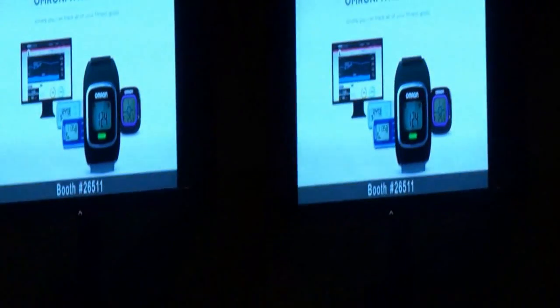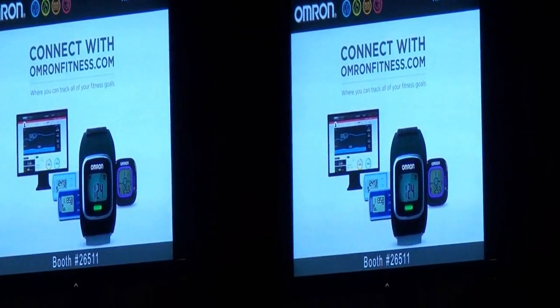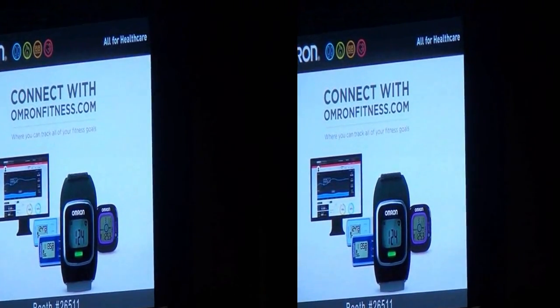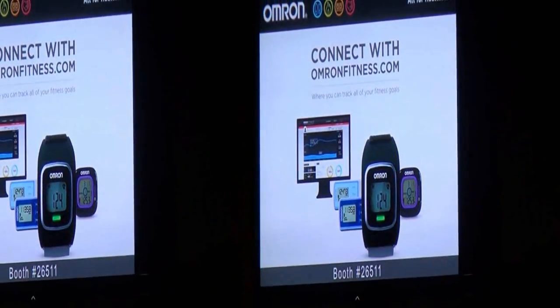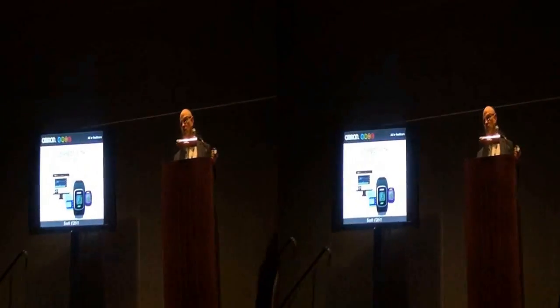The third item is a connected pedometer, which is just your standard tri-axis pedometer, but for those who want to get started walking, it allows you to easily upload your steps to a web solution — which is the fourth item — our omronfitness.com website, where all of our devices now upload your information and present it to you in a very simple, easy graphic presentation.